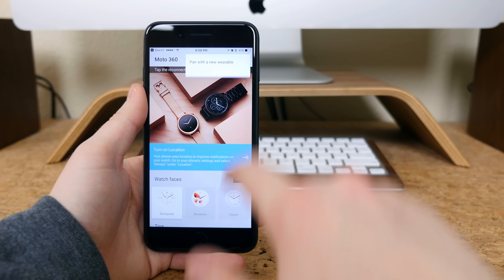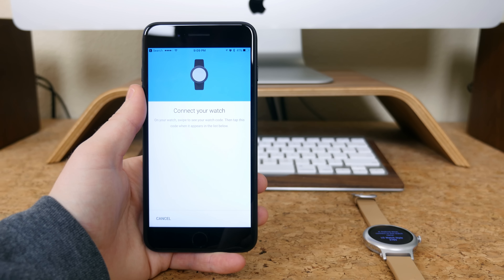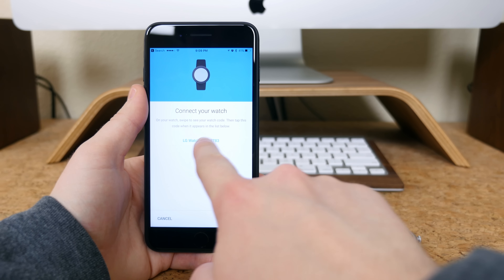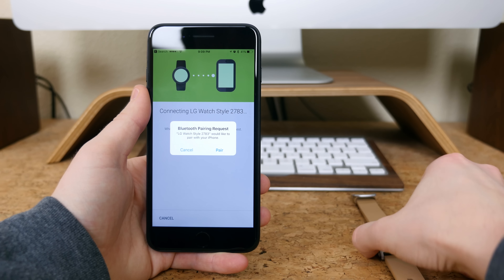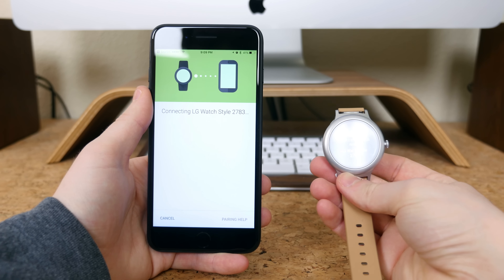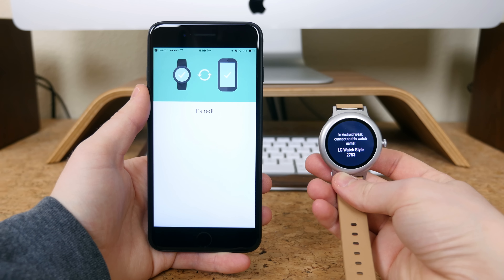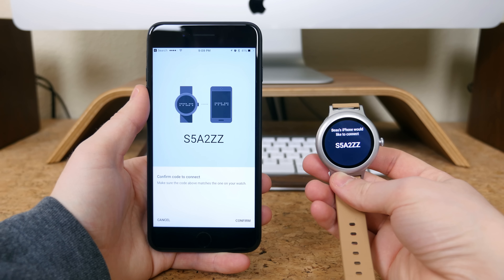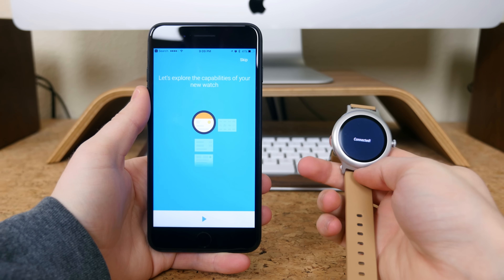The setup process is extremely straightforward. I'll be using an iPhone in this video, but the process is similar on Android devices as well. Basically you just boot up the Android Wear app and navigate to the setting that says 'pair with a new wearable.' If your LG watch is turned on it should show up on the app — if it doesn't, make sure your Bluetooth is on. From there it's just a matter of pressing the on-screen pair button and waiting for the watch to update.